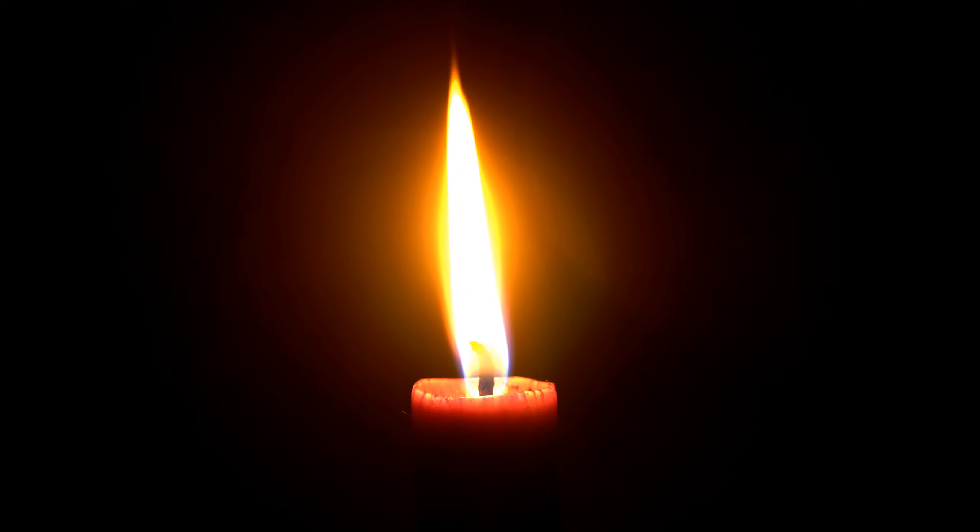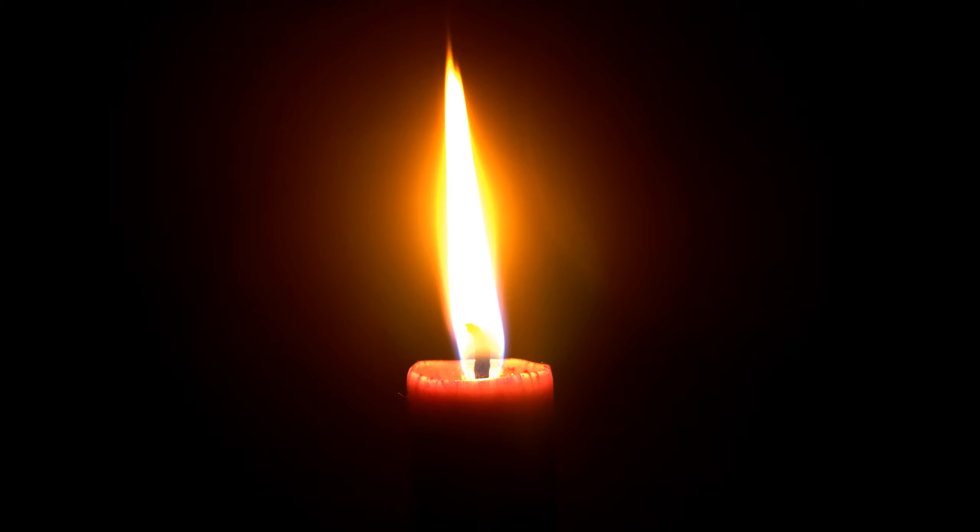As you notice the gentle flickers of warm light on the wall in front of you, see the dancing light from the candle and start to feel yourself relaxing.